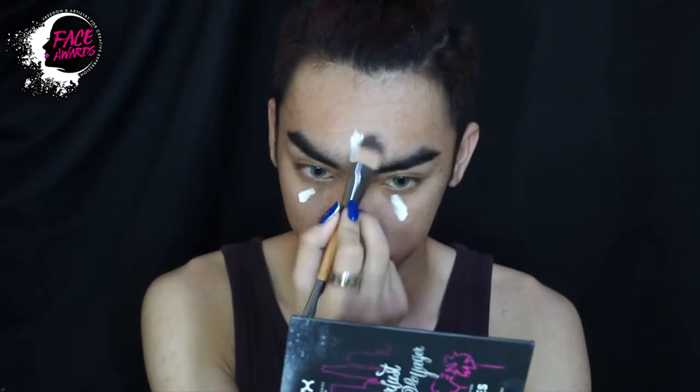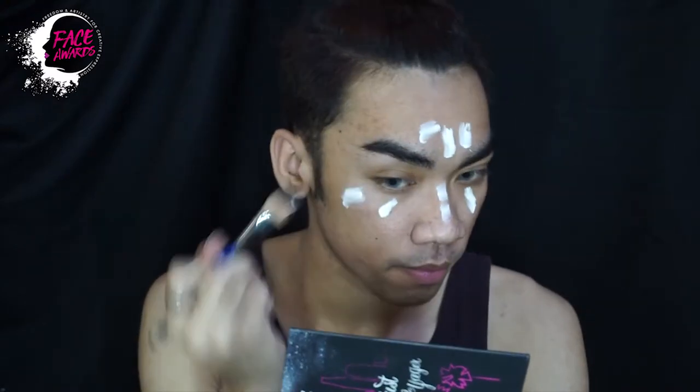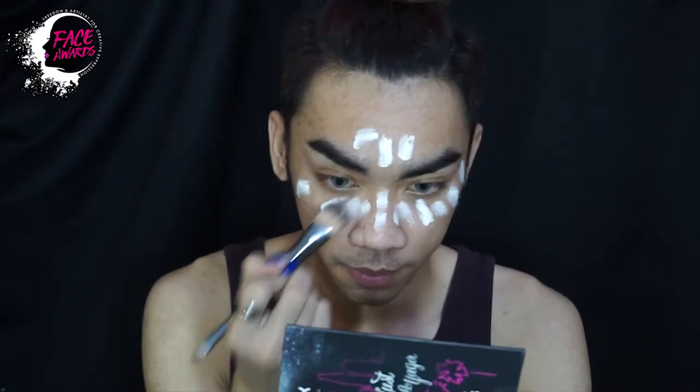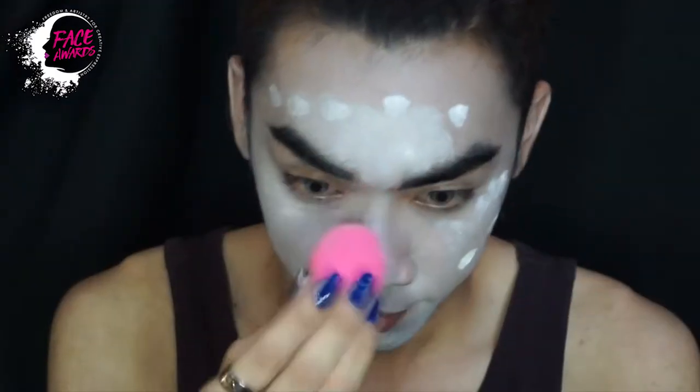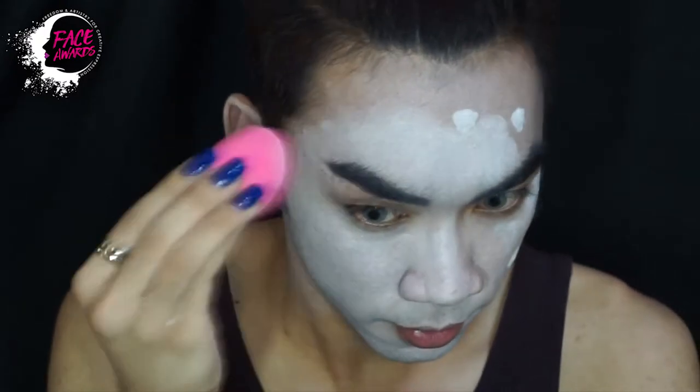And then next, saya aplikasikan ini white foundation ke bagian wajah saya. And then I blend it with a beauty blender.